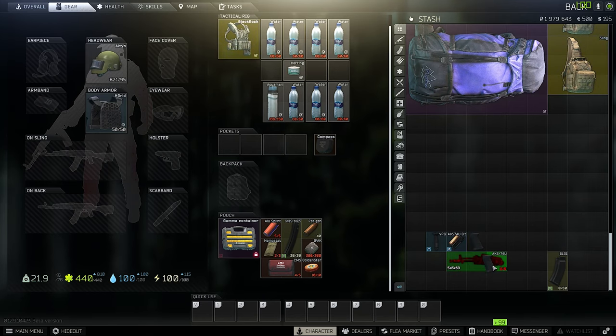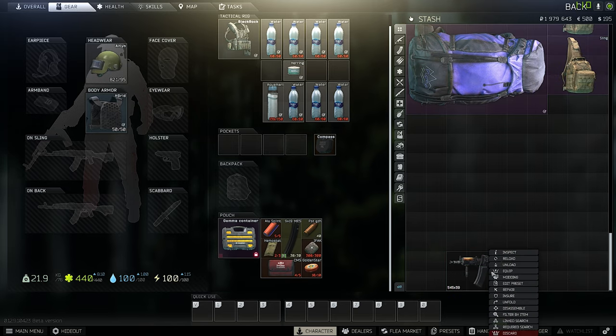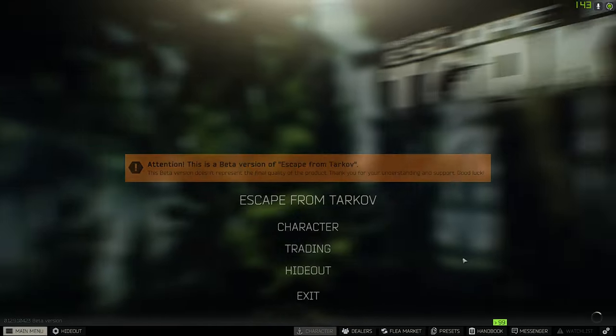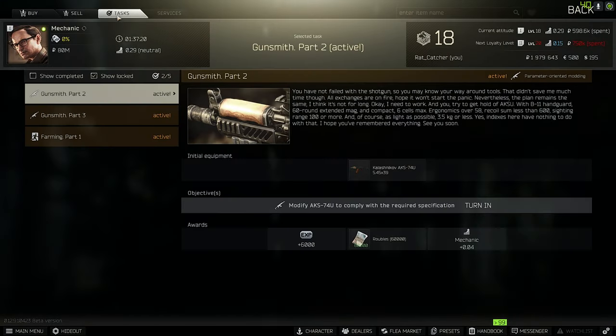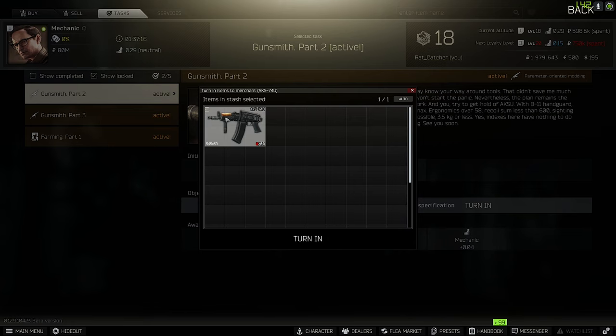Now build everything together, and as you can see you have to fold your AK. After you've done that, you can go to Mechanic and complete your Gunsmith Part 2.